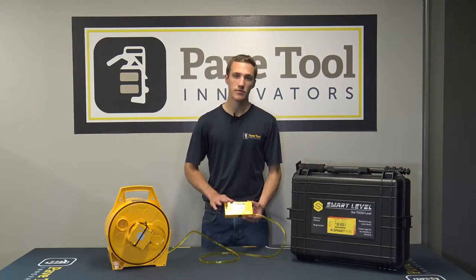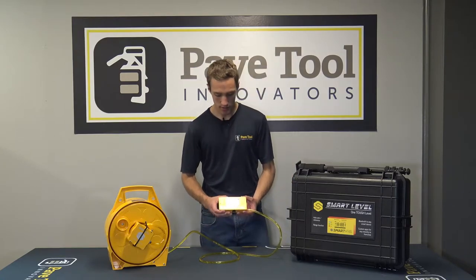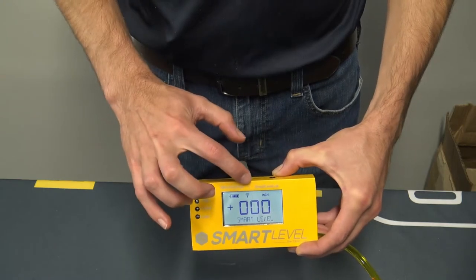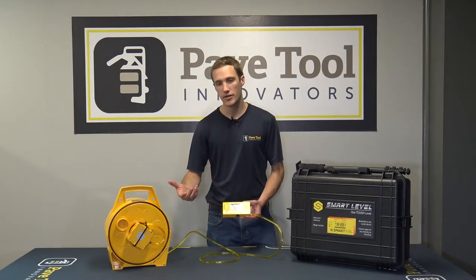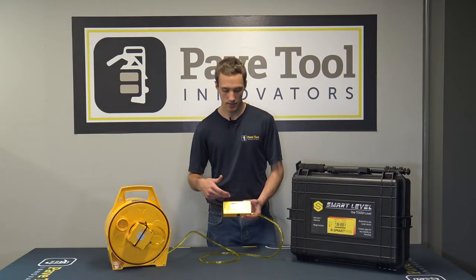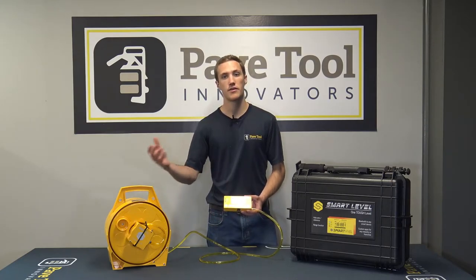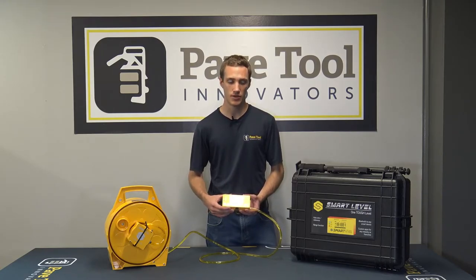Another really neat feature about the smart level is its integration with a smartphone via Bluetooth. To turn Bluetooth on, press and hold the zero button, tap the power button, and then release the zero button. You can see that Bluetooth icon pop up in the top. Once that's on it will integrate with your smartphone, letting you see the same dimensions on your phone, and you can save those readings and export them as an Excel spreadsheet — really helpful for estimating on job sites.